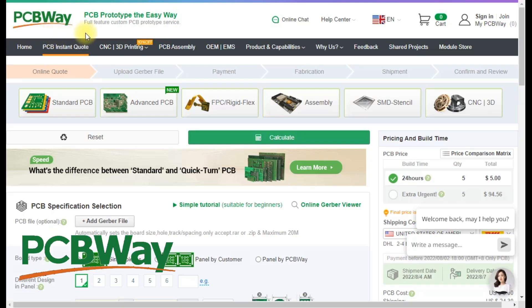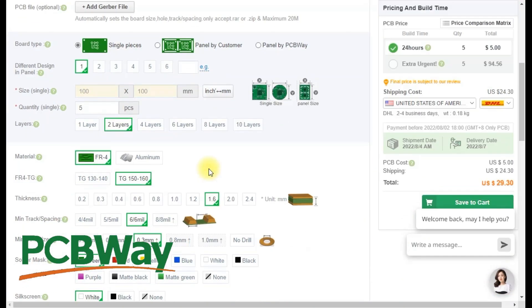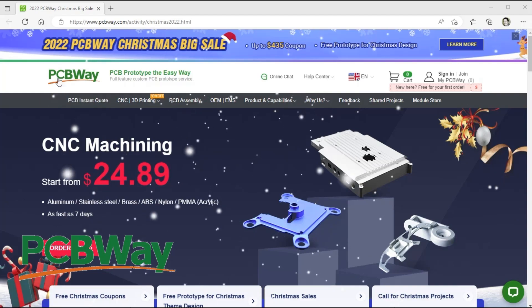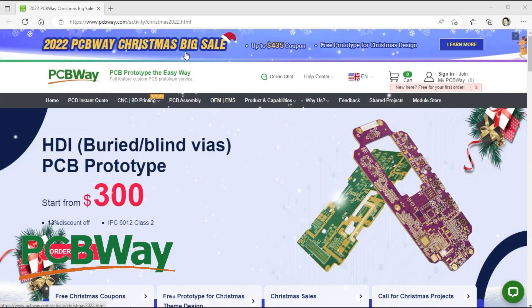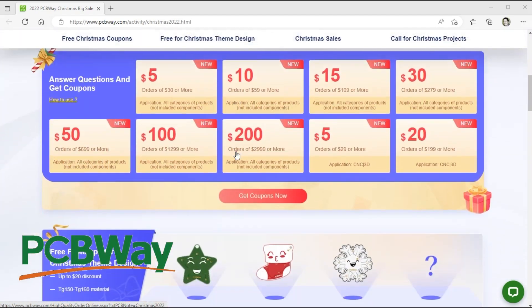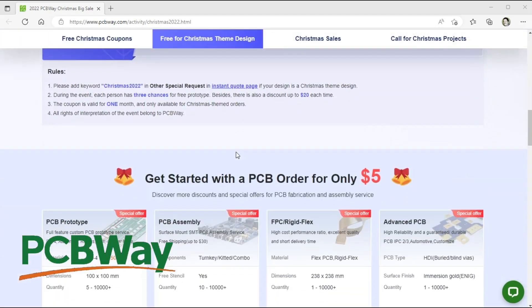Thanks to PCBWay for sponsoring this episode. They offer an excellent quick-turn PCB prototyping service which now has a free upgrade to the 150-160 temperature range. Check out PCBWay's 2022 Christmas big sale — they've got lots of coupons and specials, so check it out and see what's in store for you.